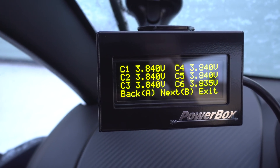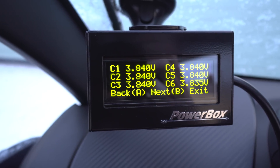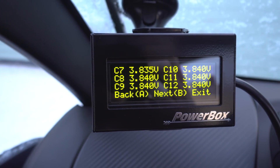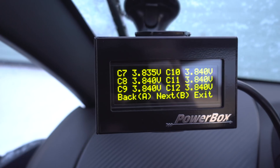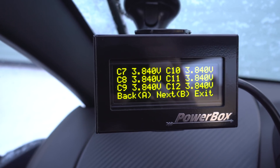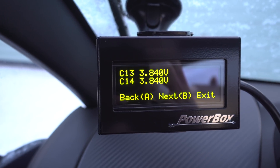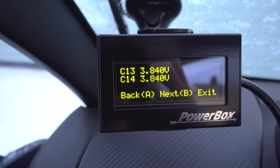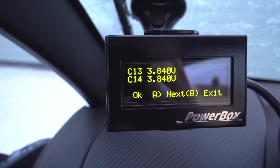Ah, this is what you want — look at this: Cell 1, Cell 2, Cell 3. So here are all the cell voltages guys. First six cells, then the next six cells, and then the next two cells as well. Down to three decimal places as well, which is really neat.